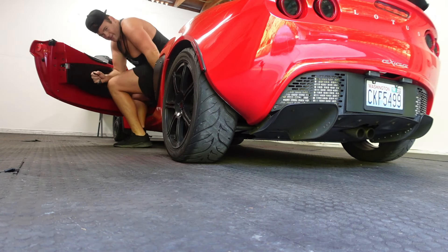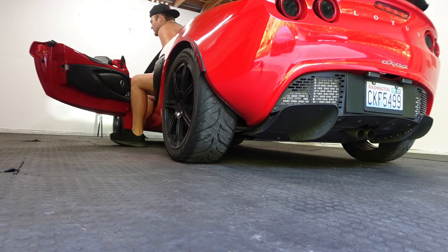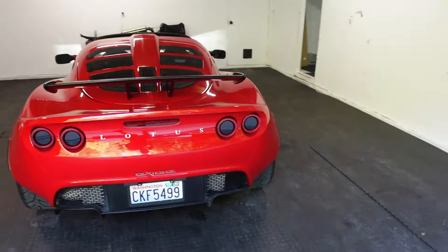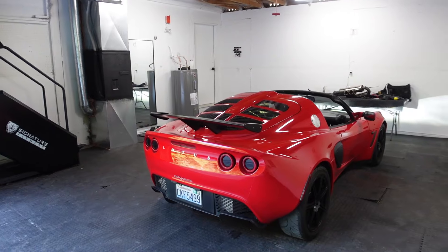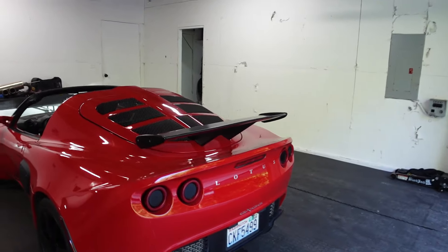We'll do a cold start on it. It's pretty quiet — not the worst, but actually pretty quiet. It is more spirited than a stock Celica or stock Corolla, it does sound a little bit more sporty, but it's not what the car should sound like given how cool the car is. This is the stock exhaust. We're going to now turn the car back off.